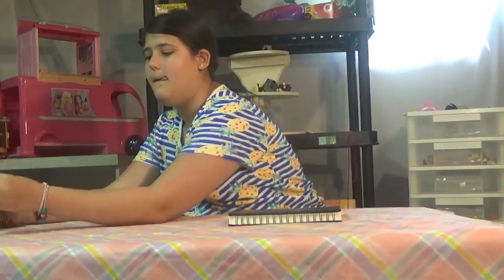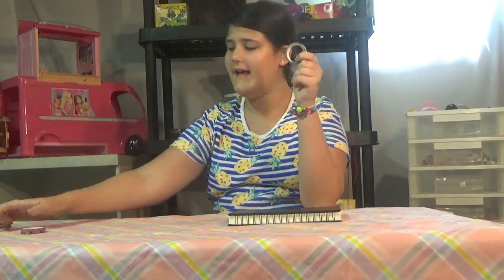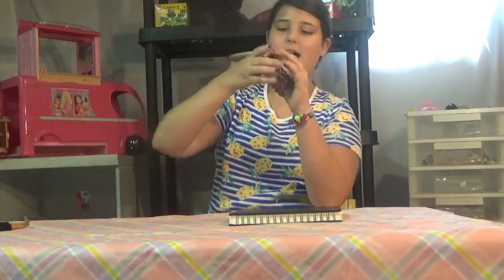We're making a DIY notebook cover with apparently no notebook. What you will need is a notebook and a lot of washi tape. When I say a lot, I mean a lot.